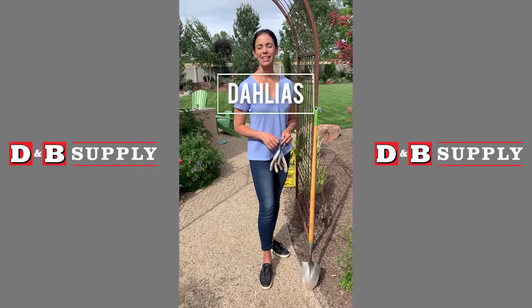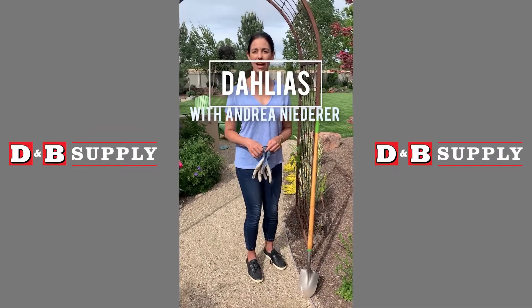Hey Treasure Valley gardeners! Today I'm out here planting some dahlias in the garden.